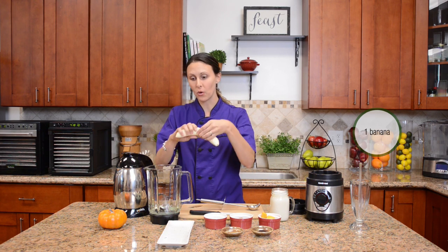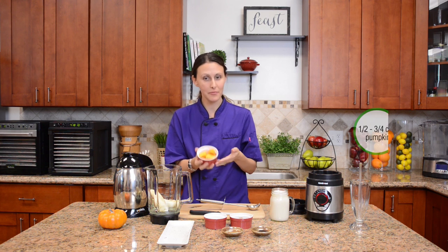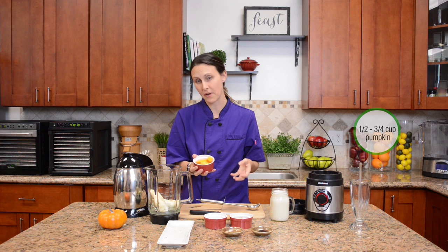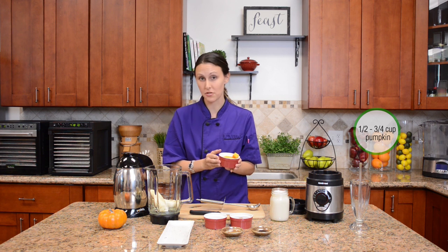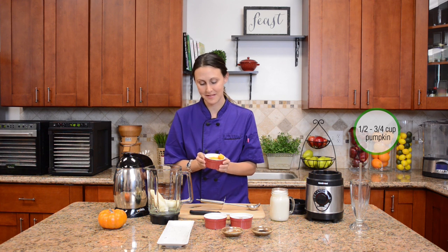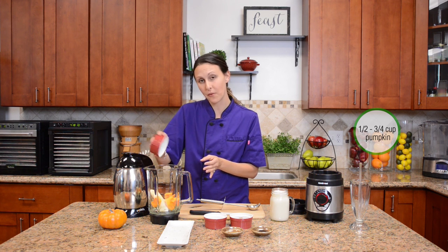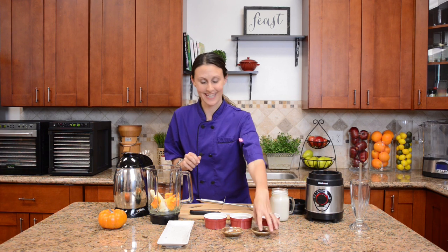We'll throw in one whole banana right into the blender, and then of course some pumpkin. This is a nice seasonal option — you could also use butternut squash. Pumpkin is very high in potassium, really good for building strong bones and boosting the immune system even during the cold months. So we just have a half a cup to three quarters cup of pumpkin right into the blender. Now come all the fun things — the spices.